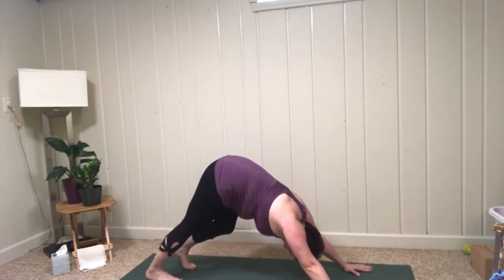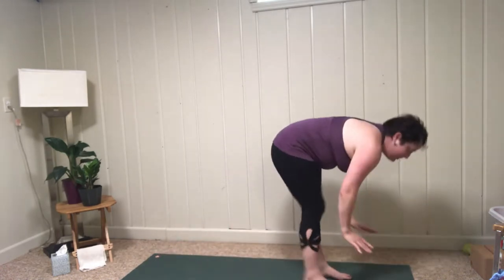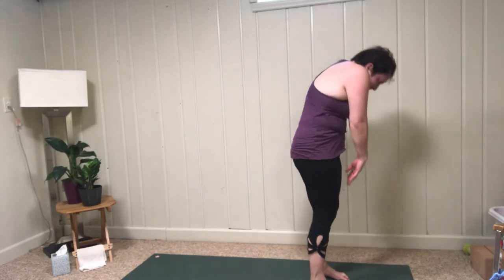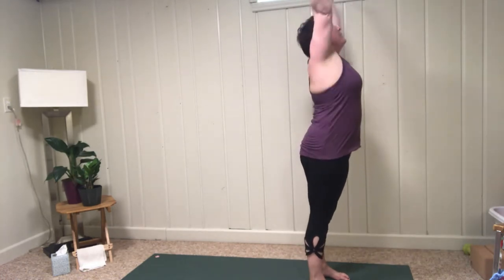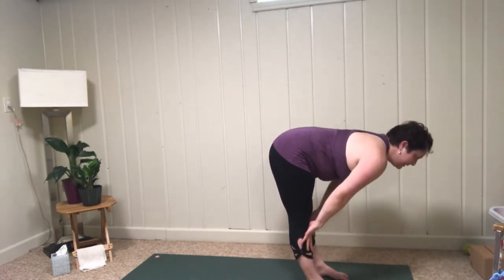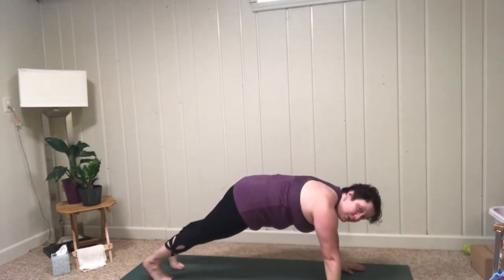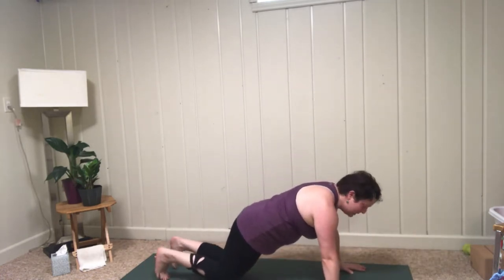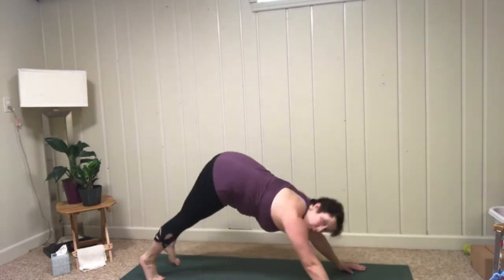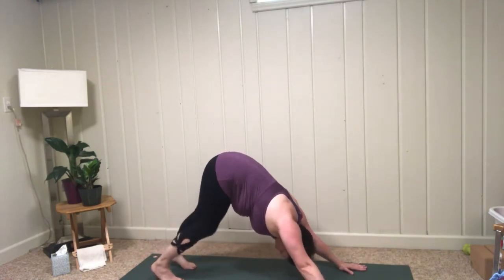Look forward, walk the feet up, come to your flat back, and exhale, fold. Bend the knees, roll up the spine; inhale, lift the arms; exhale, fold forward. Inhale, halfway lift; exhale, hands connect, step back into your plank pose. Lower to the knees, baby chaturanga. Lift up for cobra, back to downward facing dog. Maybe shake the head yes and no, pedal the feet.